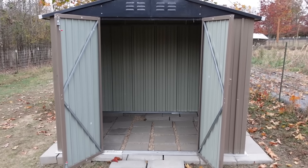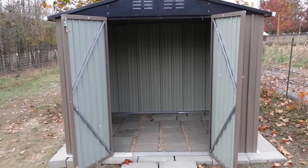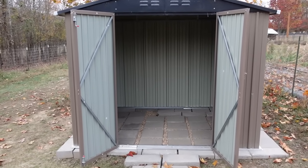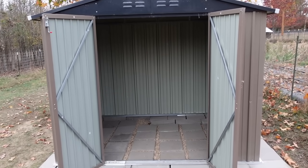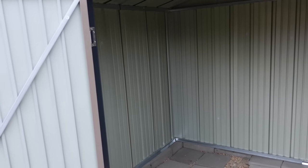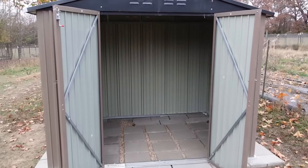Here's what the inside of the shed looks like when it's empty. When we did the shed video, we talked about how this is going to be used to store feed, so we're ready to go ahead and make that transition. It's right back here where we can pull up and easily unload the feed. I'm going to go ahead and be putting the barrels inside and show you what it looks like with those barrels.